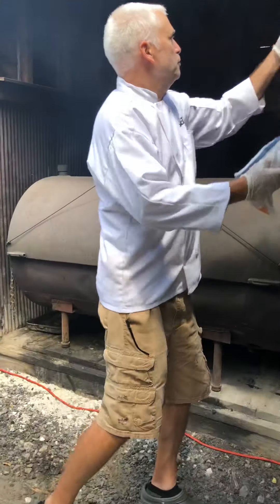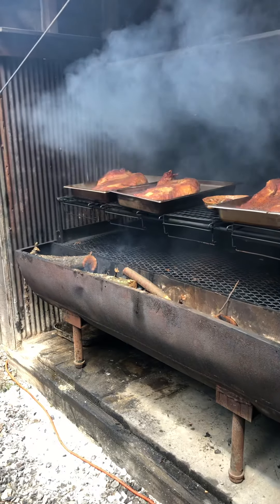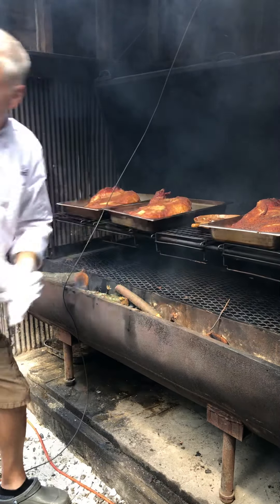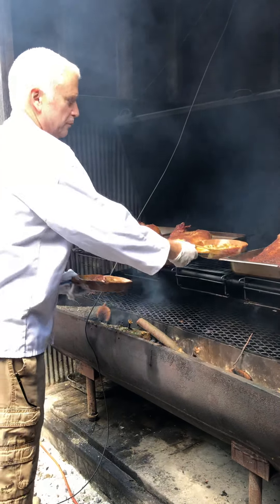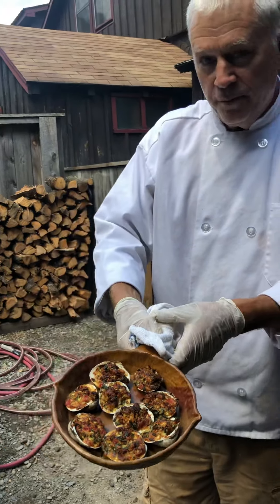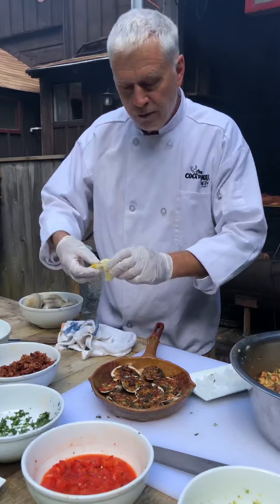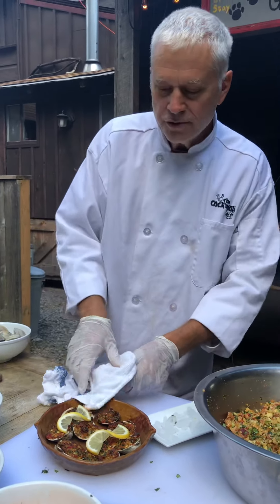We're going to take these right into the smoker today because we don't really want to go in the kitchen. Who does? It's too hot. So we're going to put them right into the smoker and bake them right between some lovely briskets — a little better place to spend some time. And for the sake of TV, here are some that have been prepared ahead of time. All we're doing now is going to garnish them with some fresh slices of lemon, and they are ready to serve.